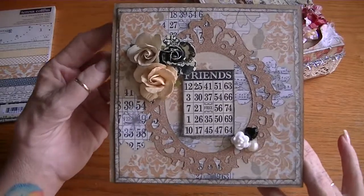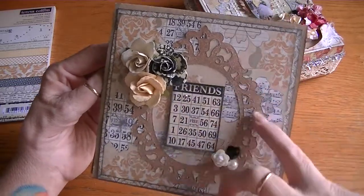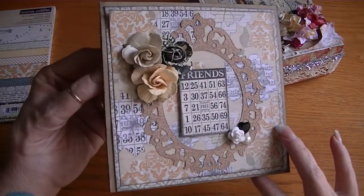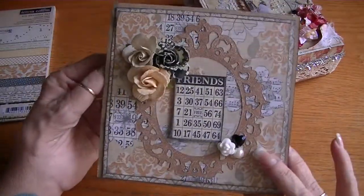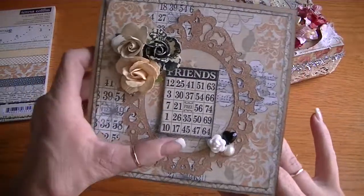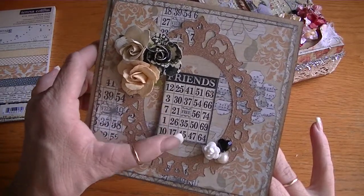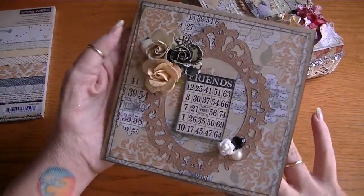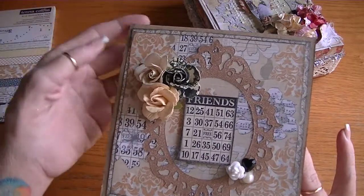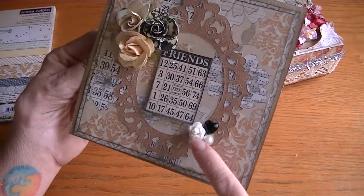This is the card I created, just on craft paper that I cut to size with a couple of layered sheets. This is another Tim Holtz frame and for this one I used copper color glitter paper from DCWV. I also cut one of the bingo cards from the collection and put it on a pop dot in the center of the frame. It's not really a Valentine's card — just a friends card. The flowers are from the two-dollar bin at Michaels and they worked perfectly with this collection.